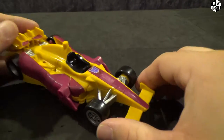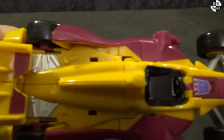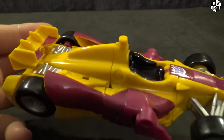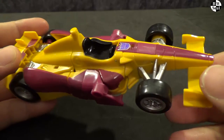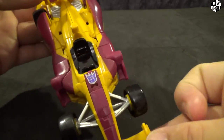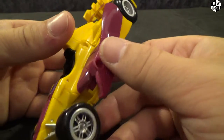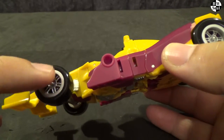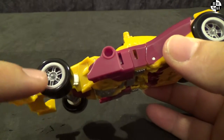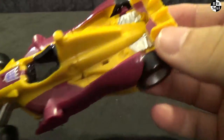Hasbro's Combiner Wars Dragstrip is a loving homage to G1 Dragstrip. Unfortunately, it is not a six-wheel monstrosity of the future, but your regular sort of Formula 1 racing car, mainly yellow with these nice maroon accents and painted rims. Painted rims — that's what we like. This is just a beautiful looking car.